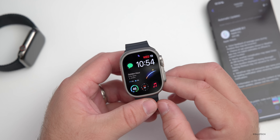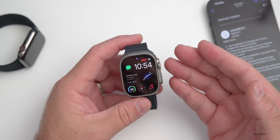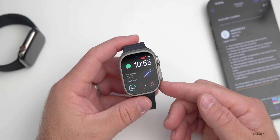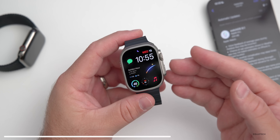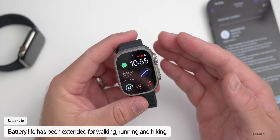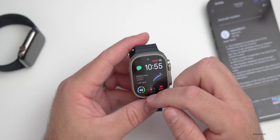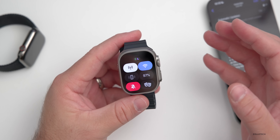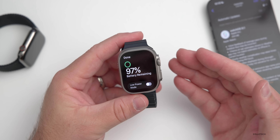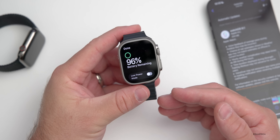The first thing they've updated is for the latest Apple Watches, which is great for many people but unfortunate for those on older models. For Apple Watch Series 8, Apple Watch SE second generation, and Apple Watch Ultra, Apple has extended battery life during outdoor walking, running, and hiking by reducing the frequency of checking heart rate and GPS readings. This also helps in Low Power Mode, bringing up to 60 hours of battery life according to Apple.